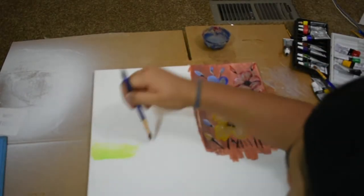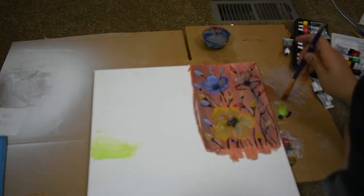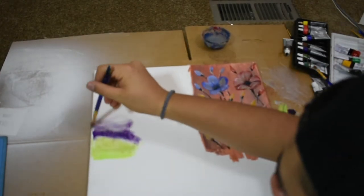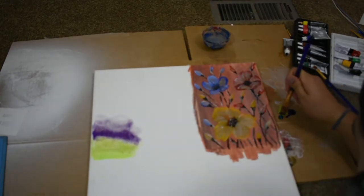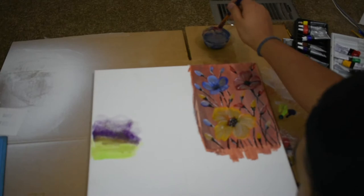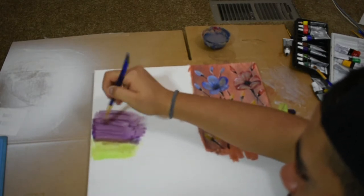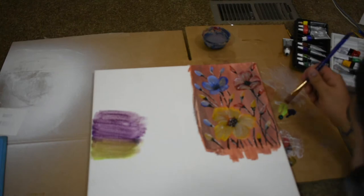Just to let you guys know, later on in this video I am gonna switch my entire background because I didn't like it. This is basically how I started it, but then I changed my idea and decided to do something else because this was not working — it was really ugly and basic. I switched the whole thing because I used a lot of water and my entire painting was dripping, and it was horrible.